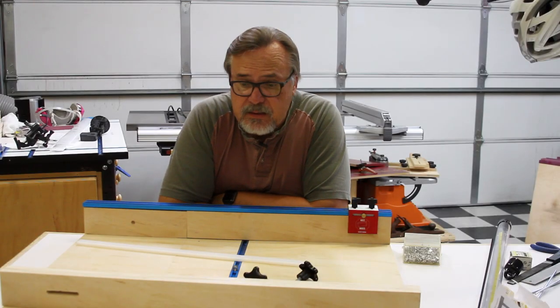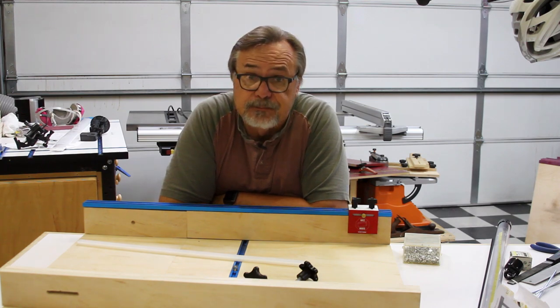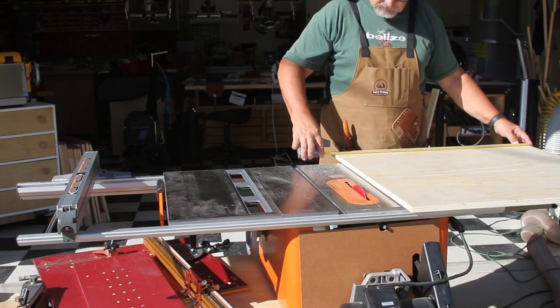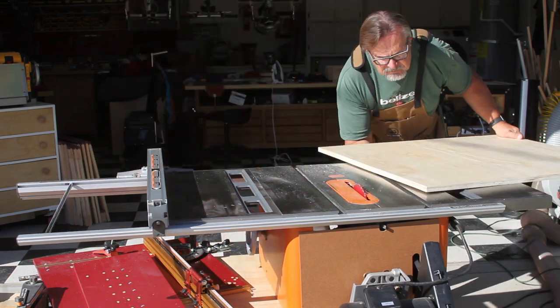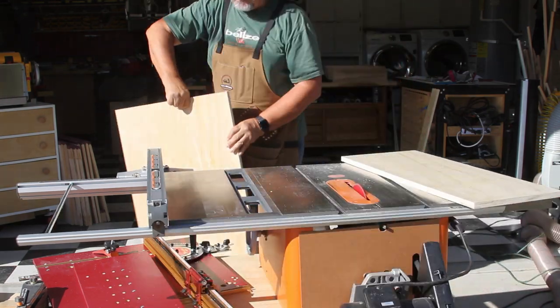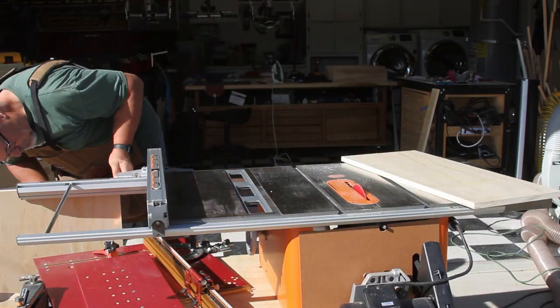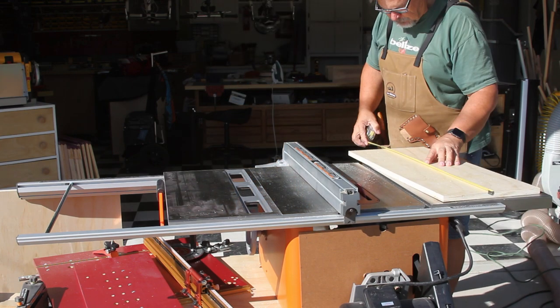Today I'm going to make a table saw sled. Let me show you how I got this far. I started this project by selecting some Baltic birch plywood and cutting it to the size I want for my table saw sled. The first cut is for the entire piece that I'm going to be using for the sled itself.